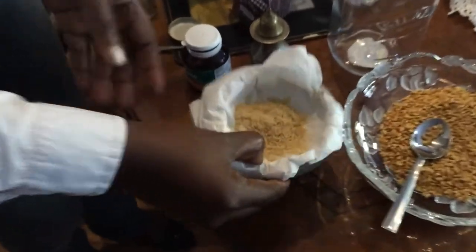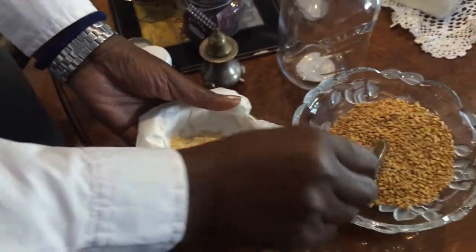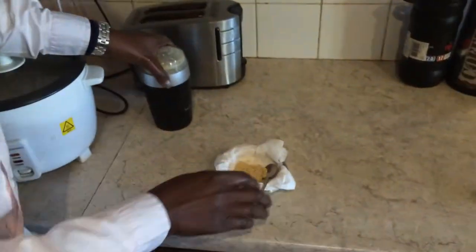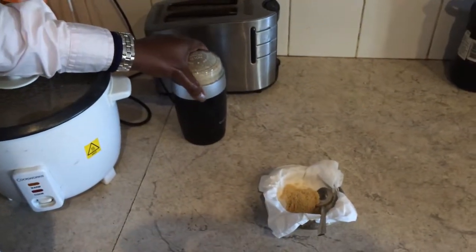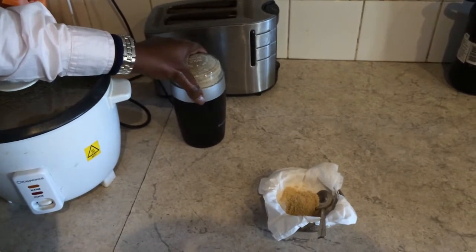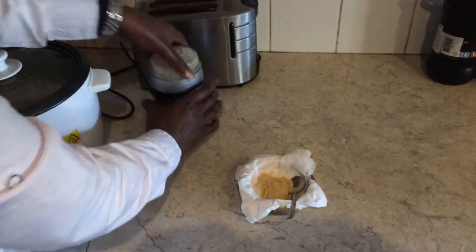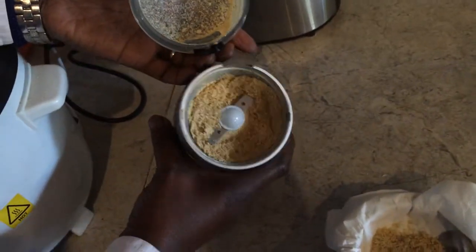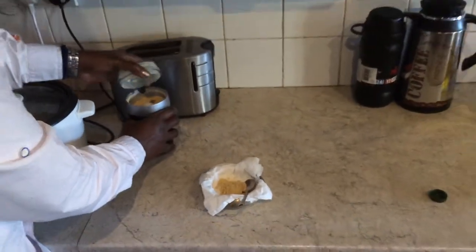What I've done here is ground these ones, as you can see. I have this little coffee mixer which we use. You can see the product inside — you can do the same, just mix it.